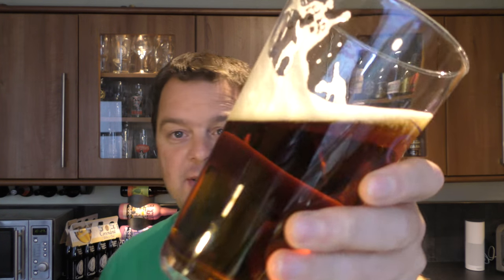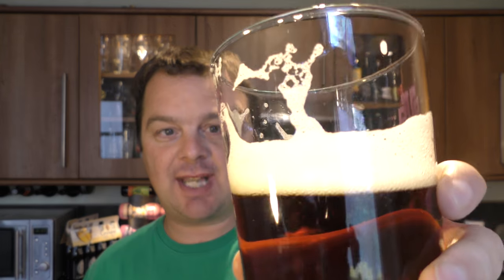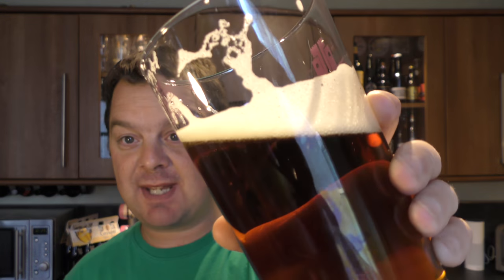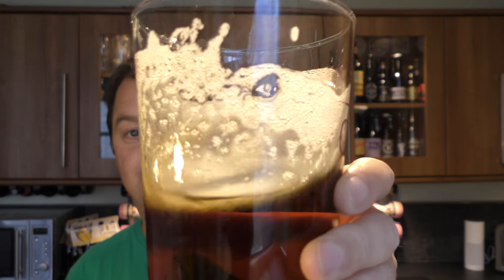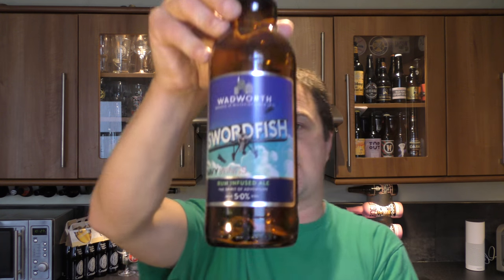I'm going to rate it. Nice lacing on the glass, nice head — not spurning up too much. The beer has kept its head all the way down as we've been drinking it. It's a lovely, lovely brew. Wadworth Swordfish Rum Infused Ale, 5% ABV. I actually like it enough to give it a 9 out of 10. A 9 out of 10 from Real Ale Craft Beer. What a beer! Please put your comments in the comments box, subscribe to our daily beer reviews, give us a big fat thumbs up. Boom. Cheers.